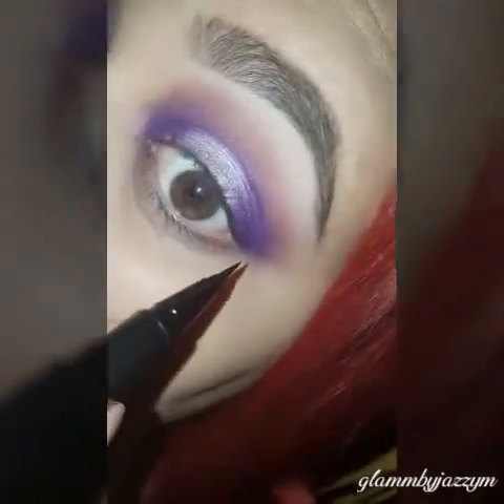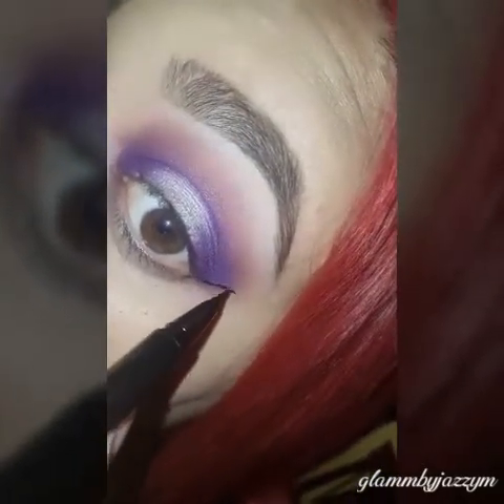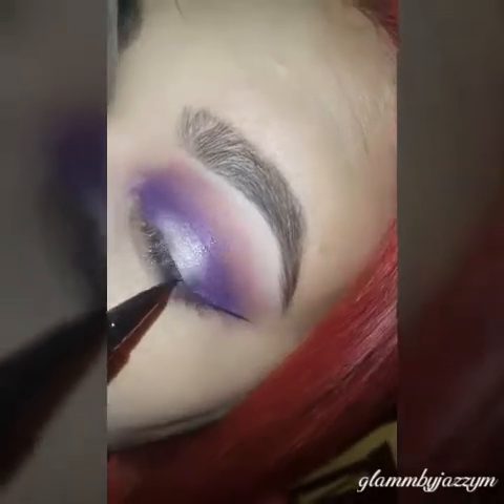Now using my Stila liquid eyeliner, I'm going to go ahead and do my winged liner — just making a simple line on the corner of the eye and dragging it out.